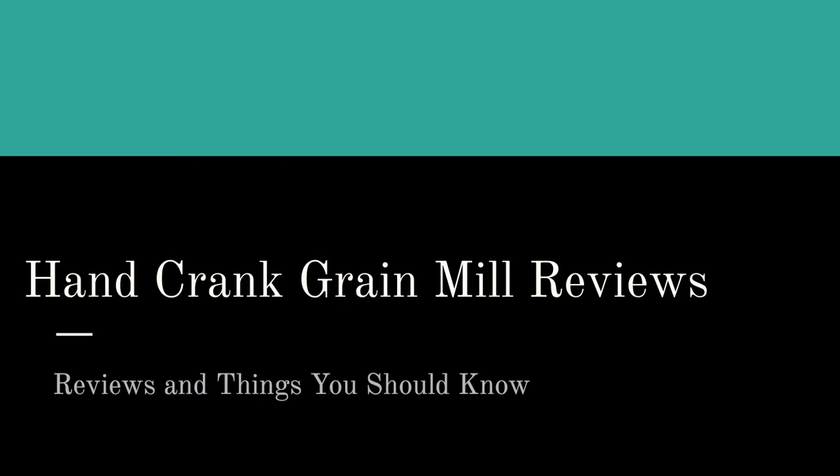Hello there! On this page and in this video we're going to talk about hand crank grain mill reviews. We've got all different types of hand mills here. If you're watching this on YouTube, just go ahead and click on the link in the description box right at the top and pop on over to our website. We've got all different types of reviews for you here.